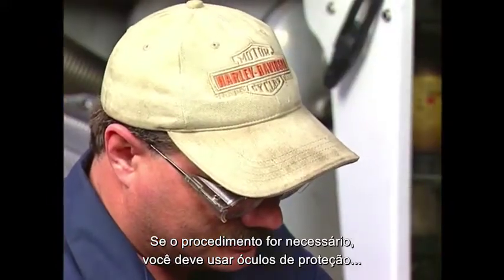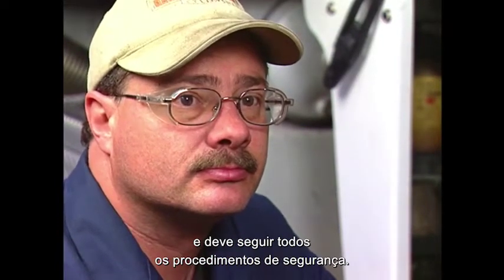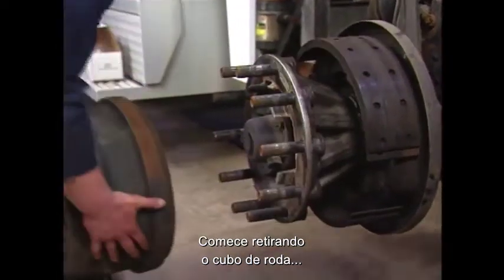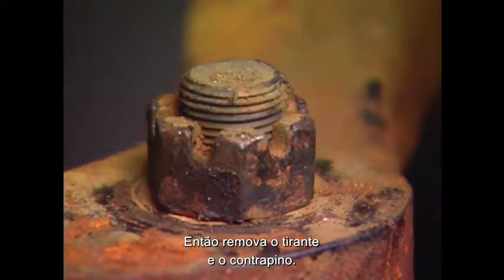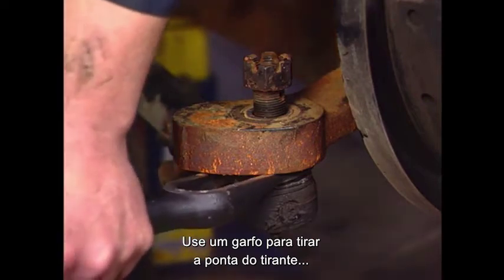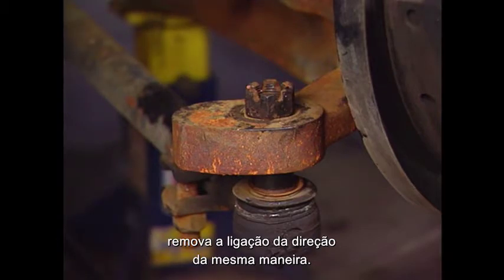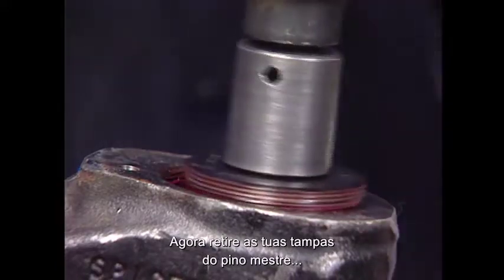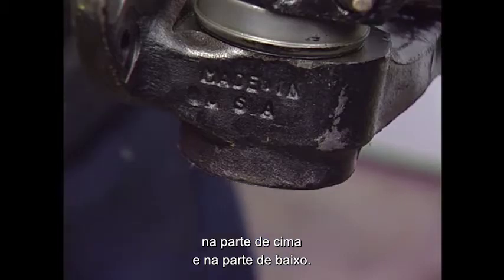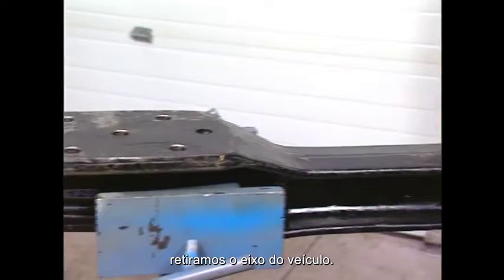If the service procedure is required, wear safety glasses and follow all established safety procedures. Start by removing the wheel hub, wheel bearings, and the brake assembly. Then remove the tie rod end cotter pin and castle nut. Use a pickle fork to remove the tie rod end from the tie rod arm. If you are overhauling the left-hand knuckle, remove the steer linkage end in the same manner. Remove the two kingpin knuckle caps on the top and bottom. From this point on, for video demonstration purposes only, we have removed the axle from the vehicle.